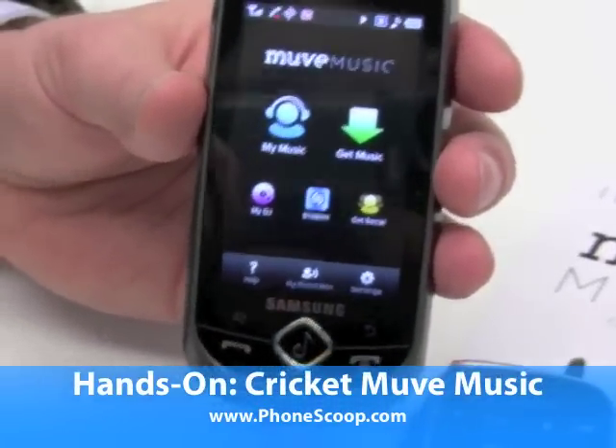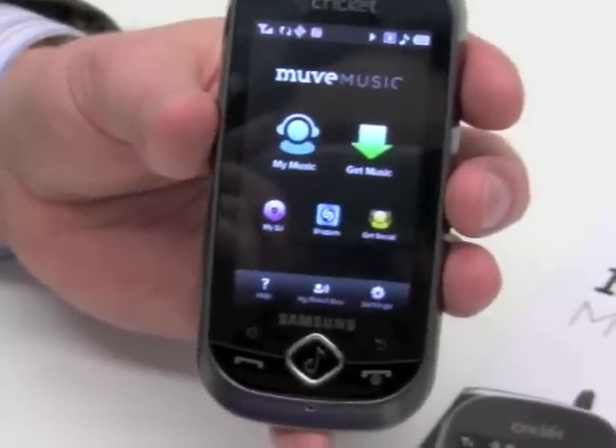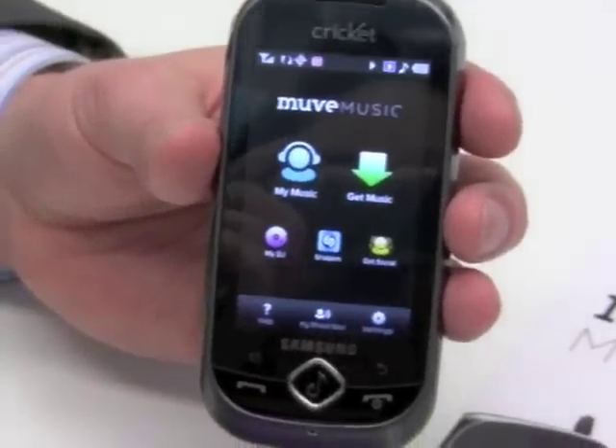Hi, it's Phillip Byrne for Phonesgroup.com, and here I'm looking at Move Music, which is a new download music service from Cricket, and we're showing it now on the Samsung Suede.